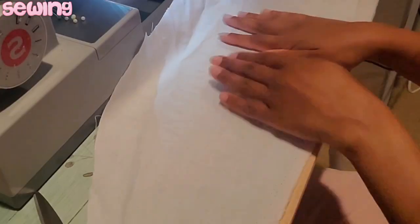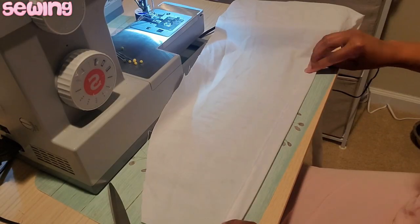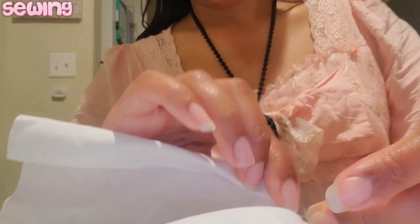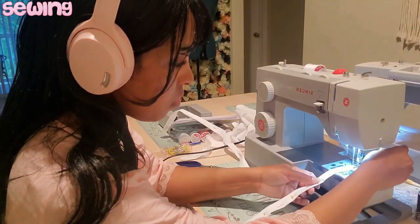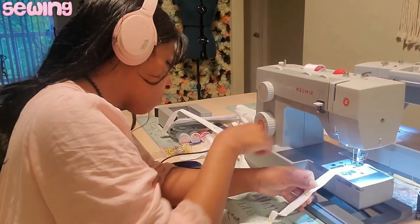I made the ties a little differently than how other people would. They would just sew them down and turn them inside out, but I'm a little impatient. I started folding mine in and then sewing all around it, trying to sew in the raw edges so it's not fraying as much. Tomato, tomato — do it your own way, it's your outfit. That's how I made the ties.